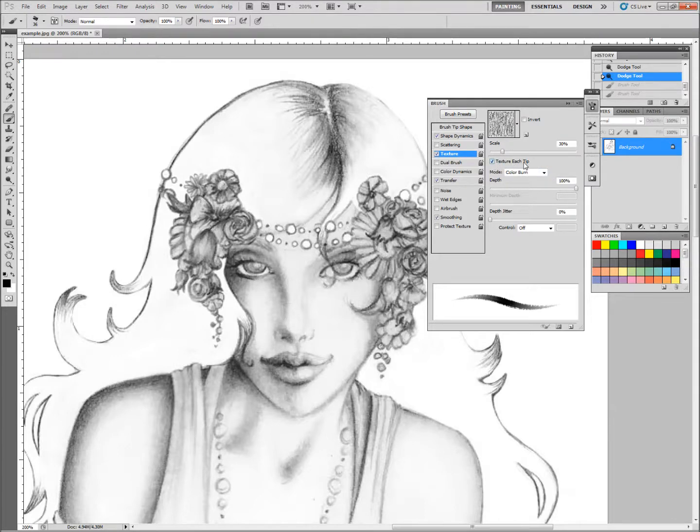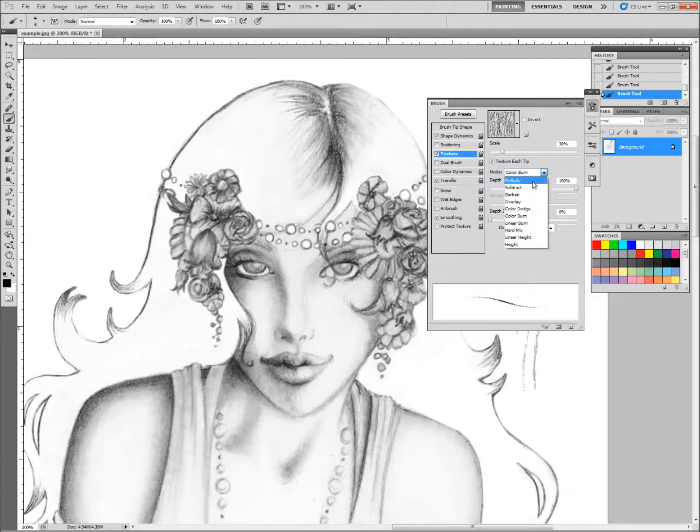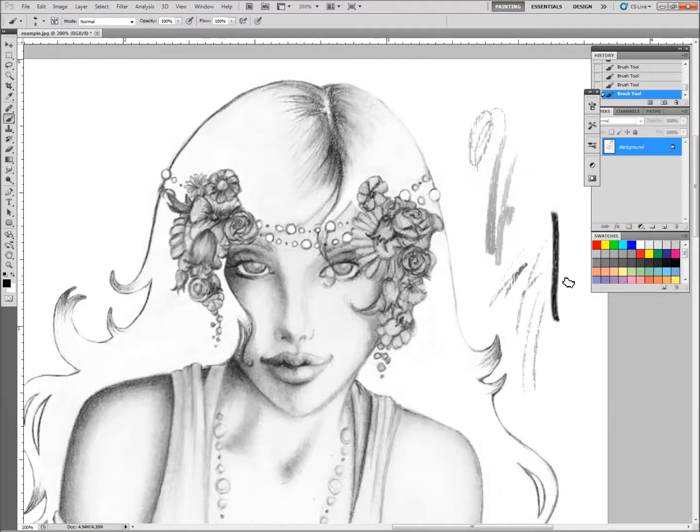Make sure Texture Each Tip is checked, then come down here to the Mode. Mode needs to be either Color Burn, which will give us this effect, or Multiply, which gives us a bit of a smoother stroke. Generally speaking, if I was just sketching from scratch I would use Color Burn — let's see what that does for us. It's an awfully big brush. This gives us a pretty good pencil-like texture, but it's not matching this drawing particularly well because it was drawn on Bristol board, so these are pretty smooth strokes. So for this I'm going to change it to Multiply, which will give me a darker, smoother stroke.